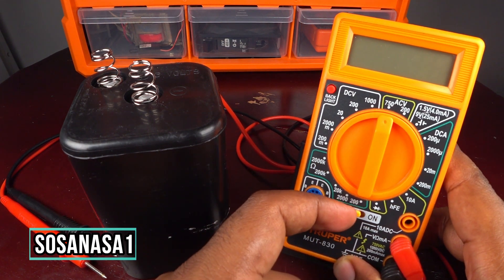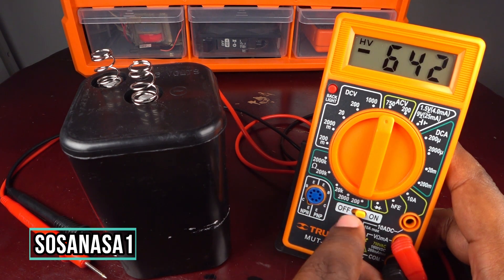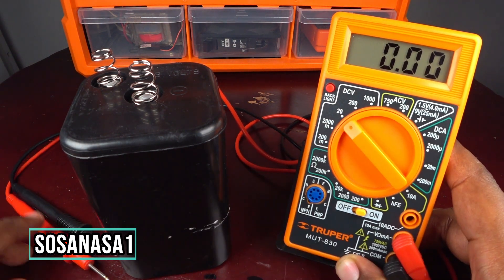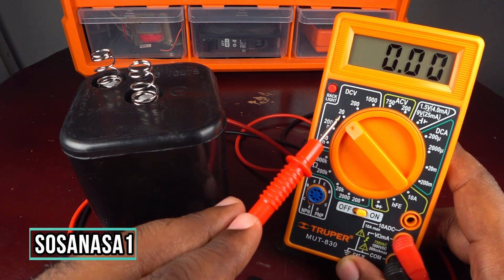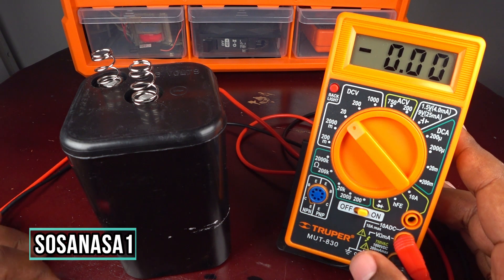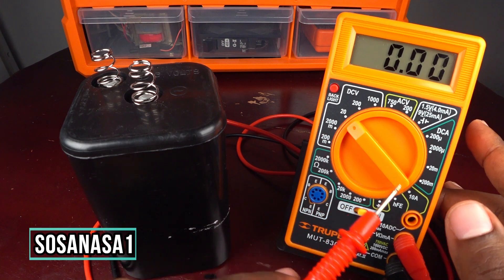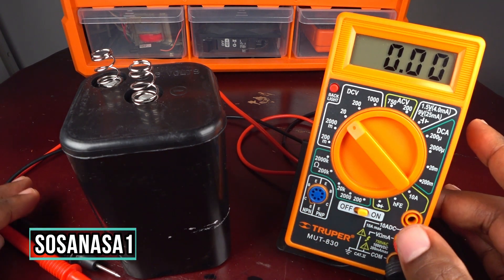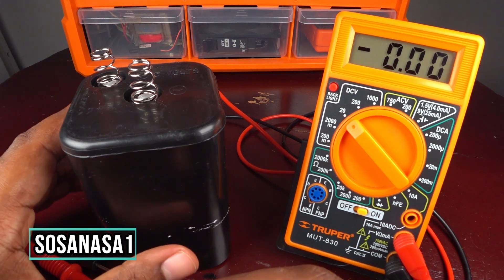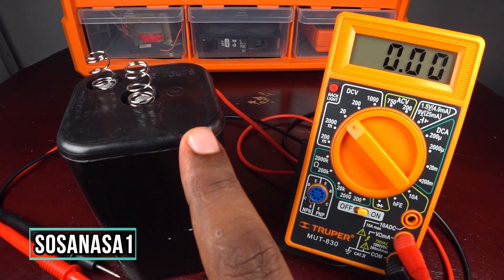Now let's use this digital multimeter. Turn it on and move this selector to 20 volts — in this case, this is the voltage limit. Now our digital multimeter is ready to measure how many volts this battery has in real time.